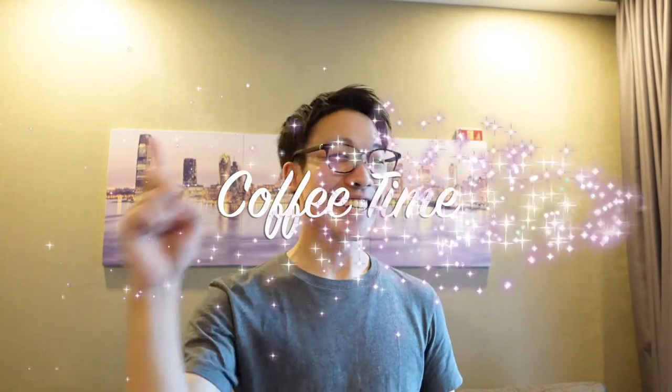What's up everyone? This is Masa Shibada from Bangkok, Thailand. How are you guys doing? Today is coffee time.